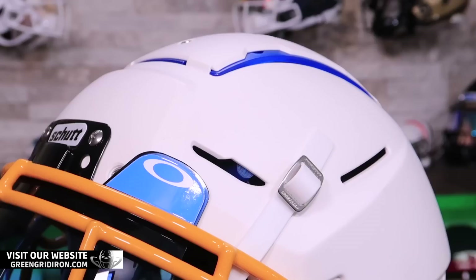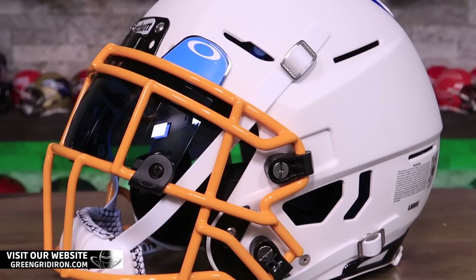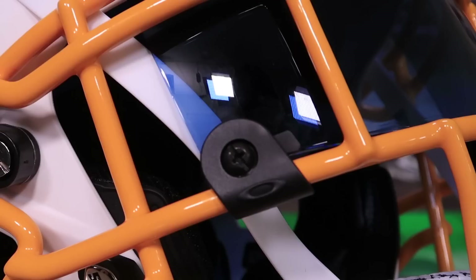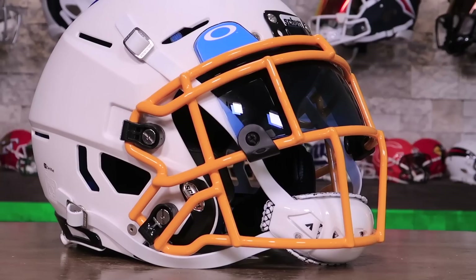You've got the Shutt F7 LTD helmet, a blue Oakley visor, a Sportstar T-Rex Hurricane chin strap, and an F7 EGOP face mask. Everything is blacked out but we did switch the TPU back to blue. I think it looks great. Thank you for your purchase, Derek. And for everybody else, thanks for watching. If this is your first time, please like, subscribe, hit the notification bell if you want to see more videos like this. Until next time — cheers.